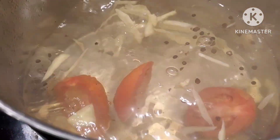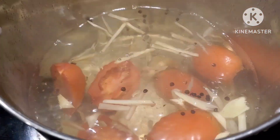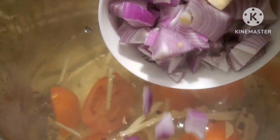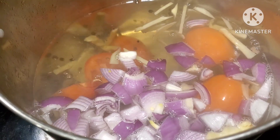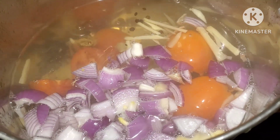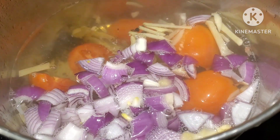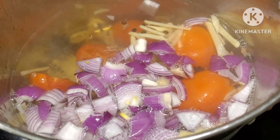I'm just doing this one by one because I don't want it to splash all over. And then we are going to add our red onions. We're going to let these ingredients boil to extract their natural flavor, leaving this boiling for probably at least 10 minutes.